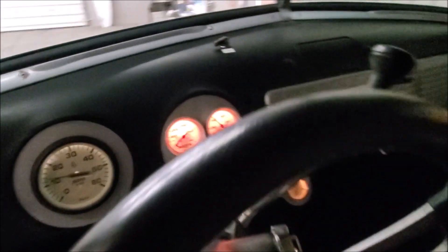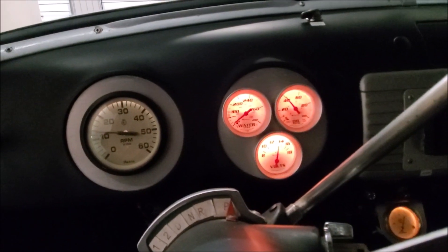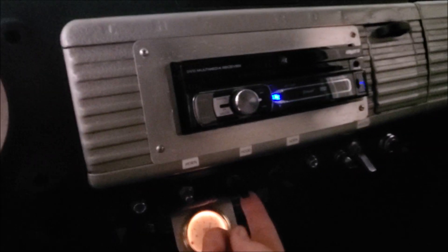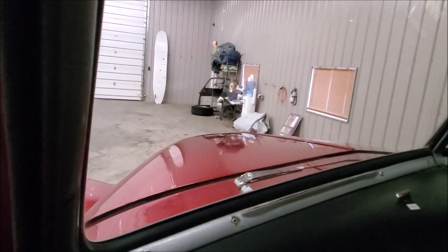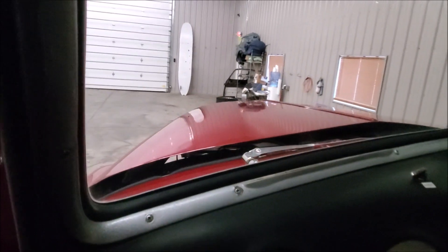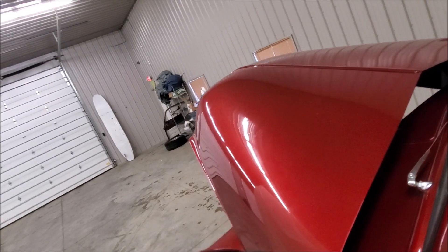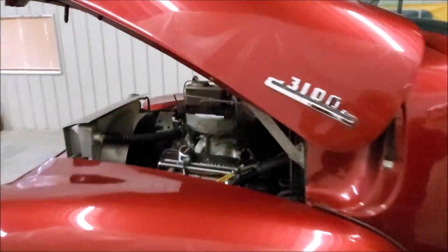She is running — you can see the gauges are all lit up. Now check this out: here's how you open the hood. This has got to be one of the slickest things I've seen in a while. You flip this switch right here — watch this — power opening hood, which reveals that small block V8 I was telling you about.